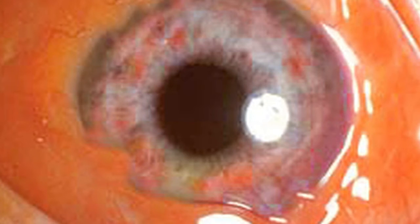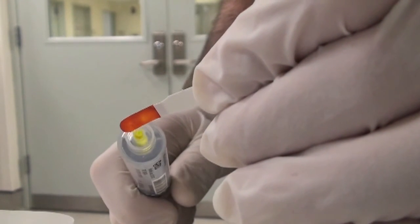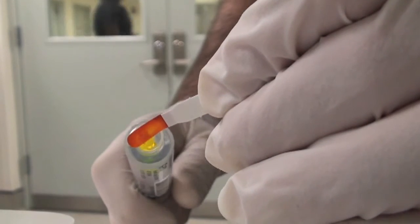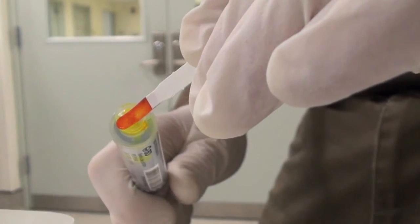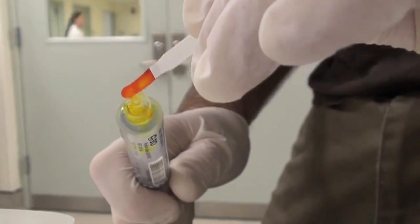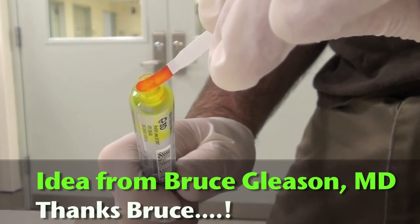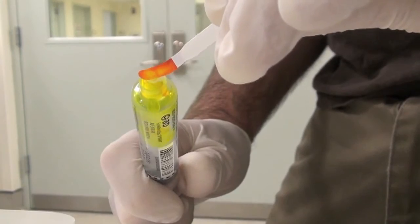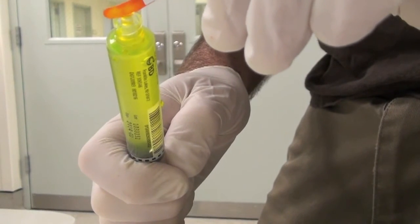Kids and some adults are terrified of fluorescein strips — they think you're going to give them a paper cut on the eye. In these cases, you can take a flush and dribble some of it onto a fluorescein strip, then aspirate the liquid back in. After repeating this a few times, you'll have a large amount of fluorescein-tinted saline in the flush that you can simply drip over the patient's closed eyelids and then tell them to open their eyes a little bit. Some of it will get in the eye, and you'll be able to do your fluorescein exam much more easily without people freaking out.